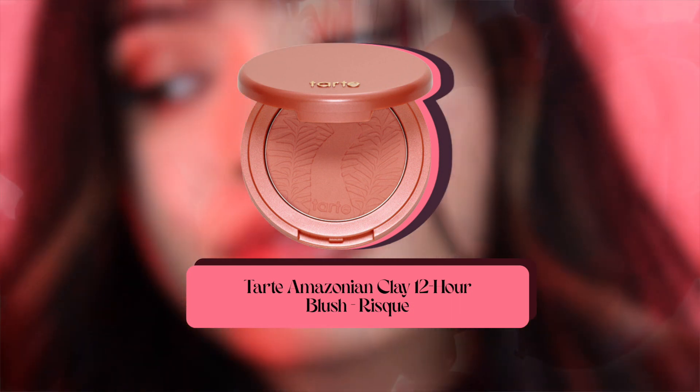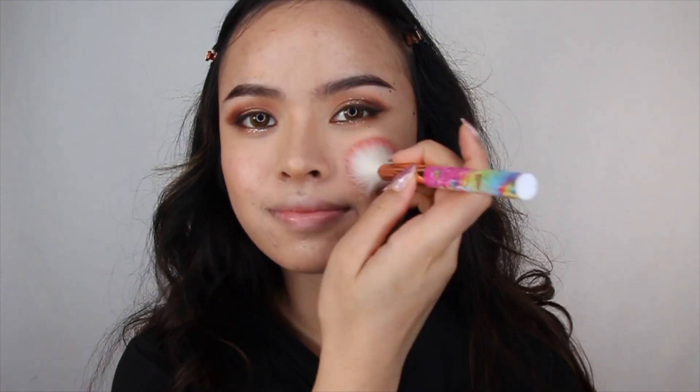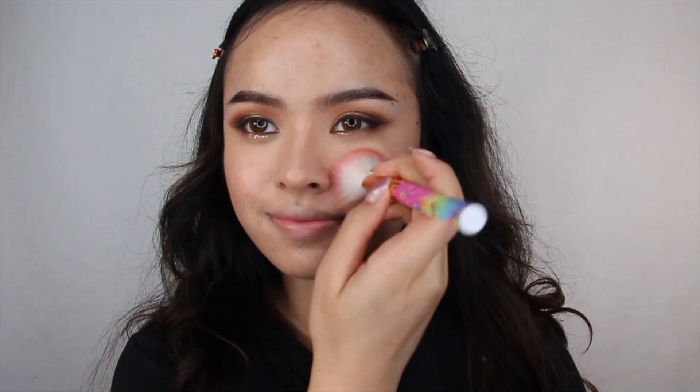We want to look like we're blushing for all the romantic things Hua Chang says. So grab Tarte's Amazonian Clay Blush in the shade Bisque and brush it onto your cheeks. With that, comment down below your favorite quote from Hua Chang.